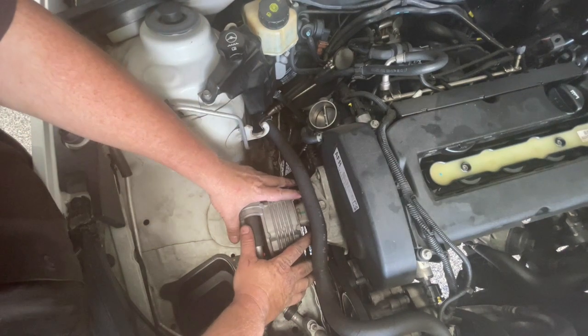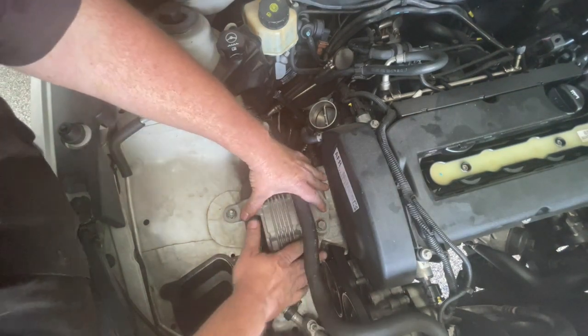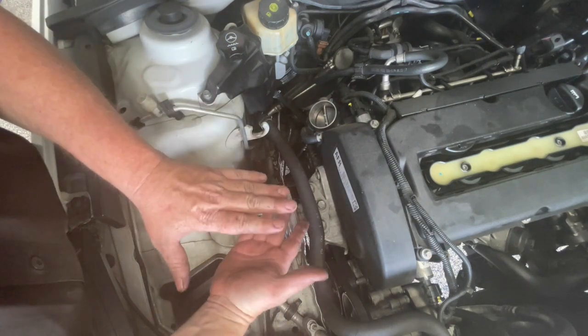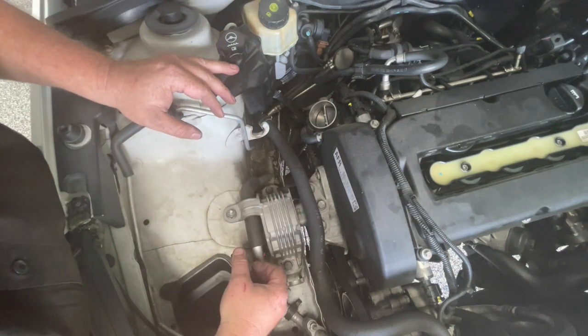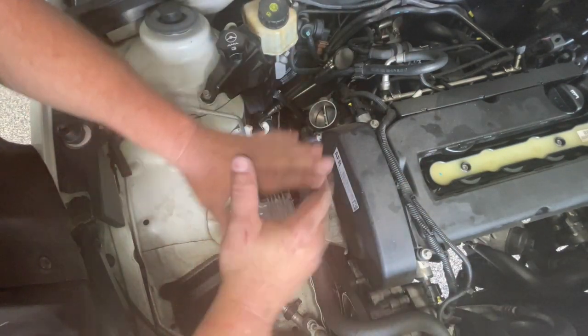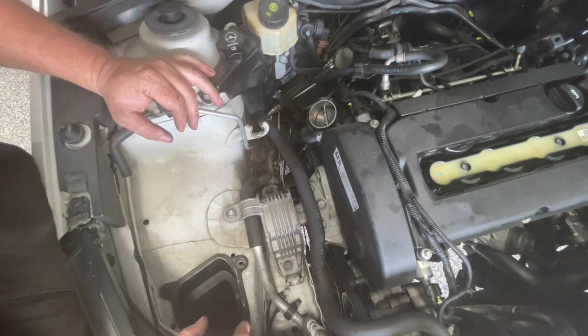The next thing is I want to remove this engine mount and bracket assembly here. But before I remove this, I'm going to need something underneath just to help support the engine. It could sit on the other three engine mounts, but I like to support it because I don't want to strain those other engine mounts.